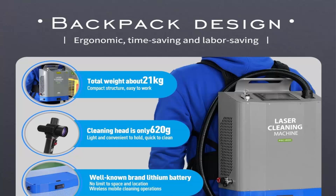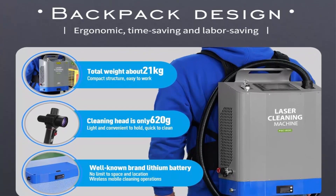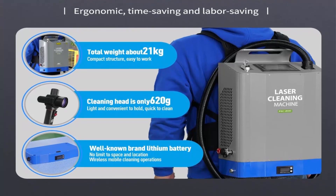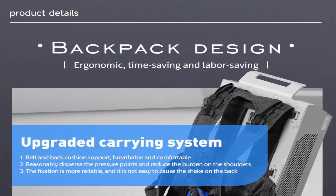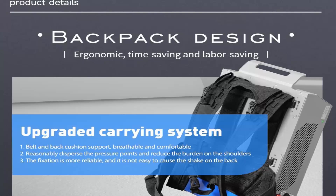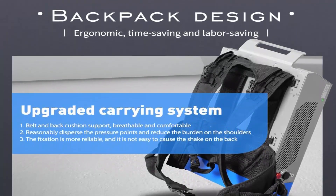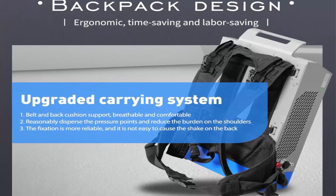Power consumption: 1000 Watt. Backpack design with upgraded carrying system — belt and back cushion support, breathable and comfortable — reasonably disperses pressure points and reduces the burden on the shoulders. Ergonomic, time-saving, and labor-saving.